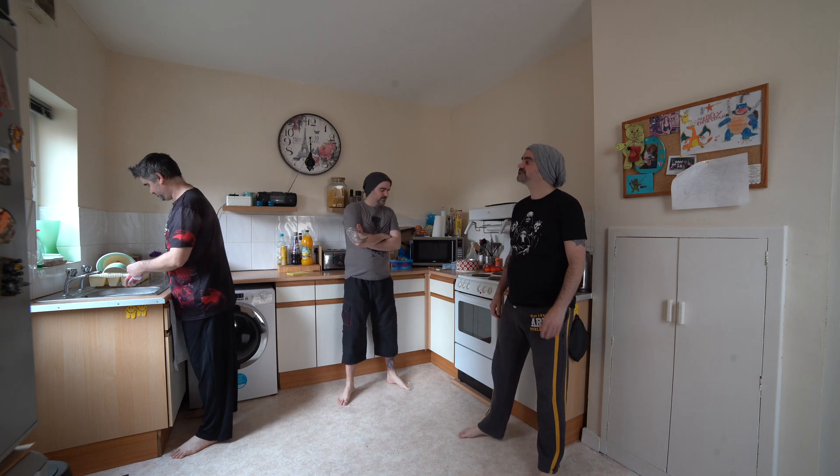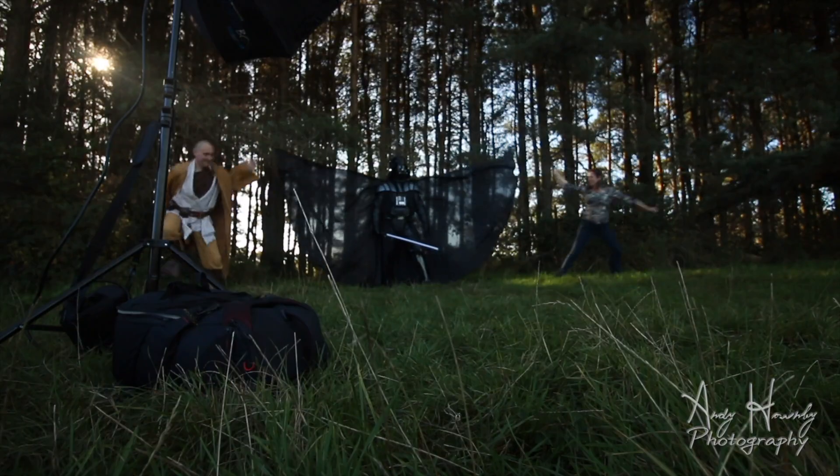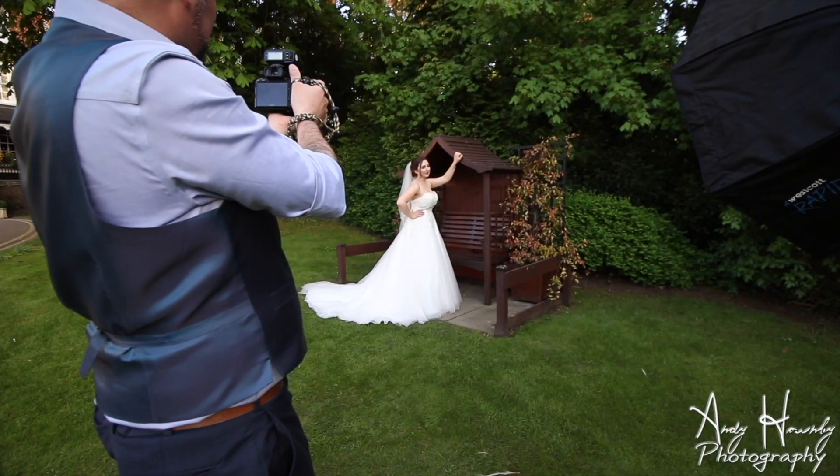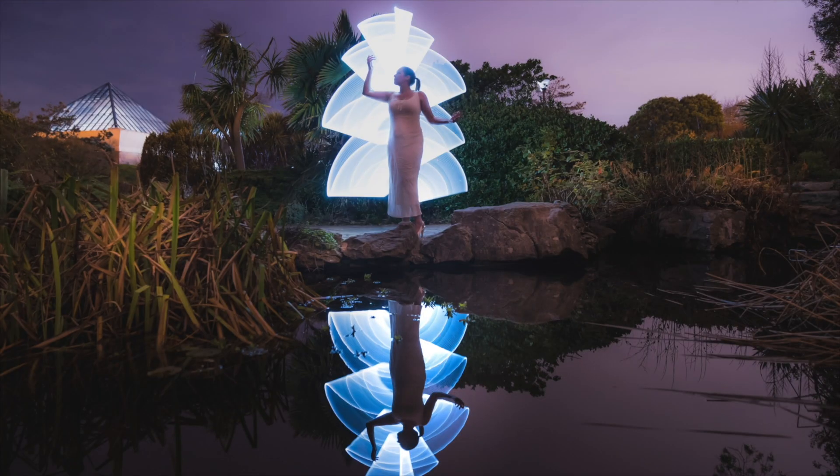My name is Andy Hornby, photographer and vlogger. 17 years ago, I started teaching myself photography. Today, I travel the UK as a professional wedding photographer, landscape photographer and filmmaker. Learn from my experiences, my mistakes and my tips and advice.